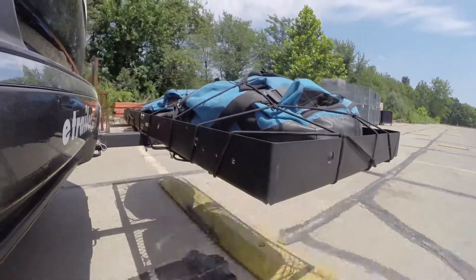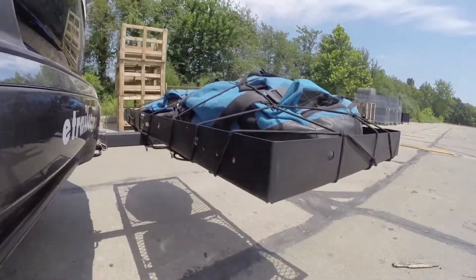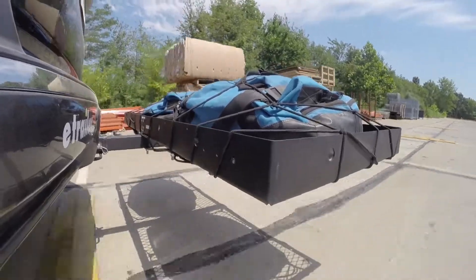Once we get to the full speed bumps, we'll see the up and down action. This will be just like driving in and out of a parking lot or parking garage.